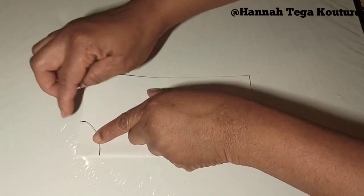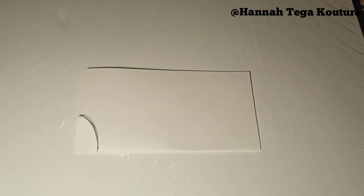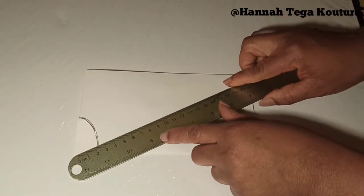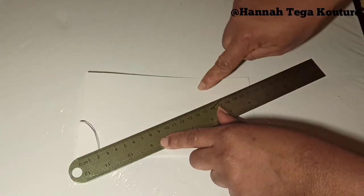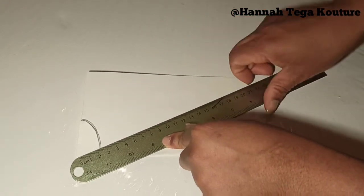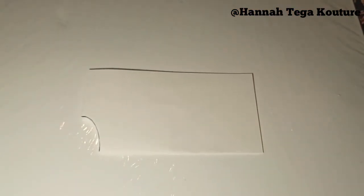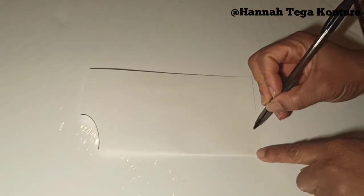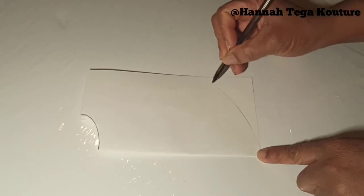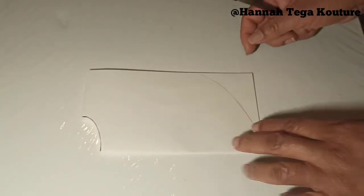You need to take your ruler and shape it out — give it a specific length measurement you want for the back. Like I said, I'm comfortable with 20 inches for the front and 40 inches for the back. Whatever length you want for the back of your cape top and the front, go ahead and do that.